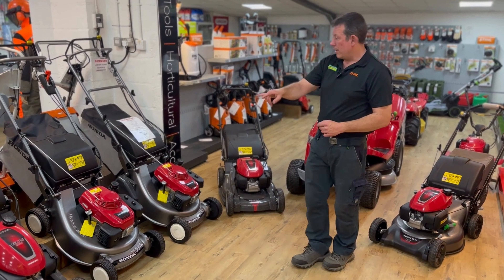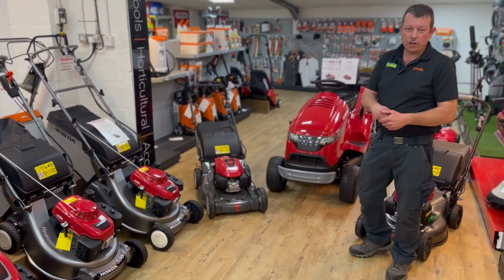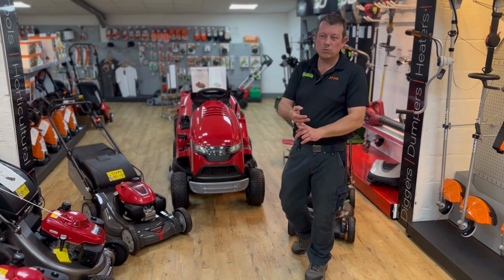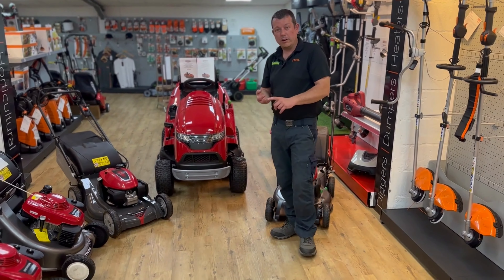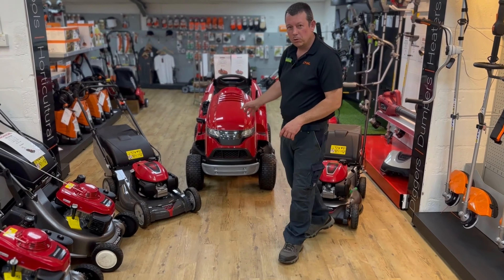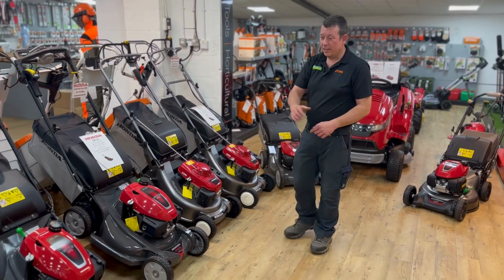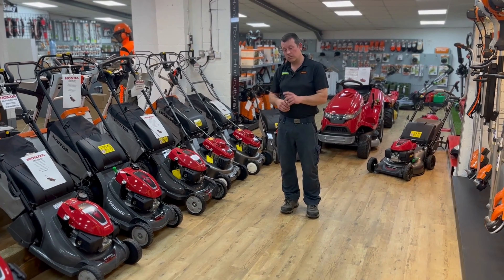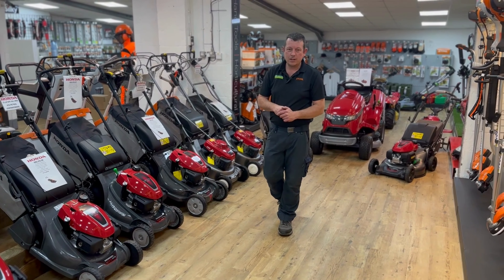And then from there, we do sell the Honda ride-ons. I'll cover the Honda ride-ons in another video, but just a brief look — we normally keep the two slightly bigger models in stock, which is the 2625 and the 2417. We'll pop into a video in the next couple of weeks on the ride-ons. So that's a quick overview of the Honda range — pop down to the shop, have a look, come and speak to us. We've also got them online. Don't forget to like and subscribe to the channel, and we'll see you again!